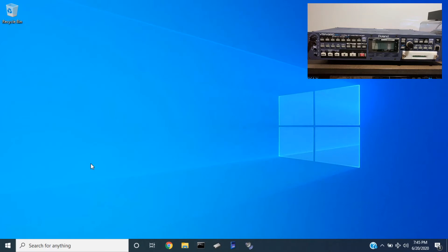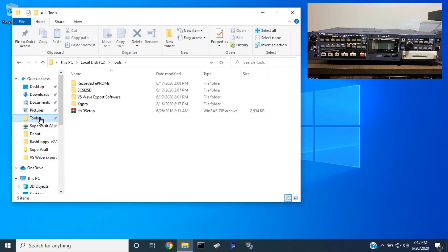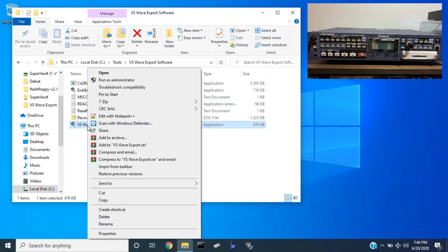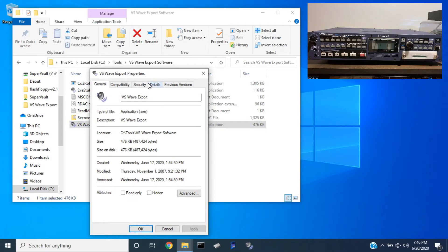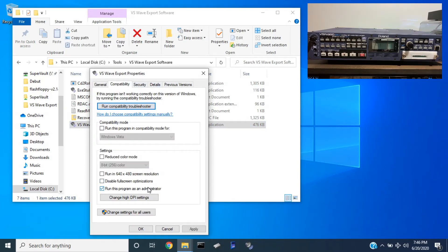As far as VSWave export goes, wherever you have it installed on your computer. One of the things that you're going to want to do is right-click it, go down to properties, compatibility, and run this program as administrator.